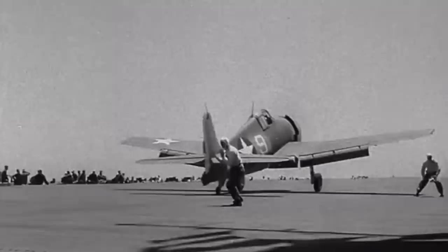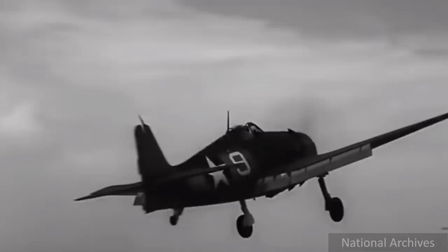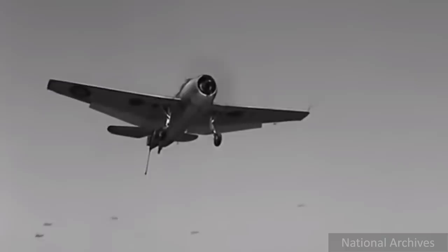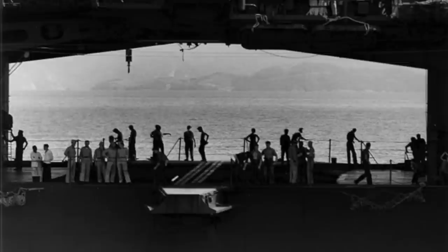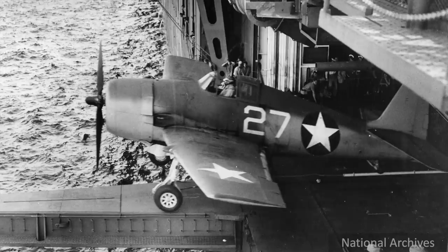Before the angled deck was introduced, World War II aircraft carrier designers had to figure out how to quickly launch scout aircraft, even when the straight deck flat top was a chaotic mess or undergoing recovery operations. The solution was to install a catapult that ran across the beam of the aircraft carrier's hangar bay, with big doors on each side. This way a scout plane, or two, could be rapidly launched when the top deck was fouled.